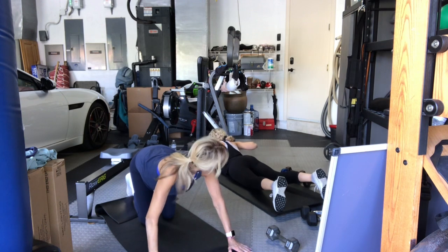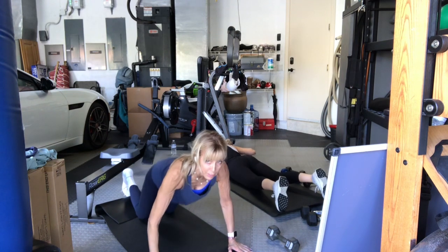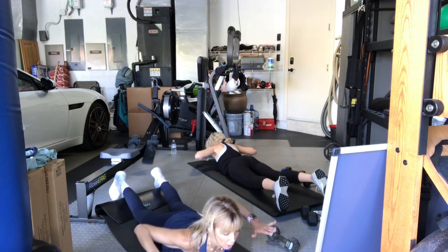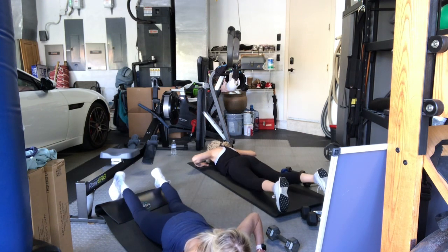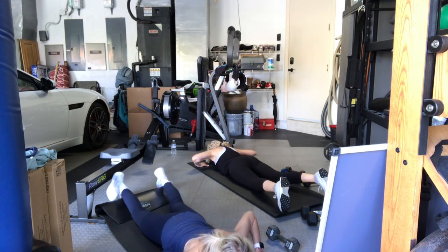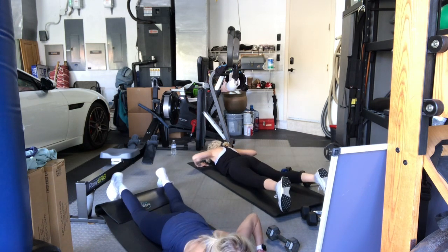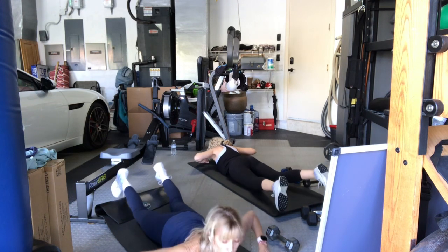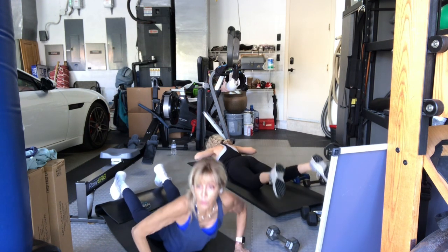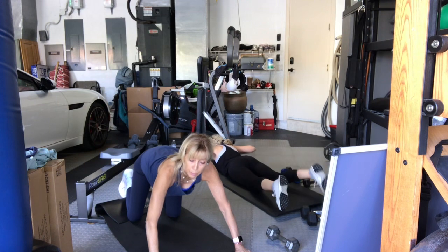Five. Lower body. Together. Try not to bend your knees — keep them soft, but it's from the hip. Six. Upper body. Lower body. Together. Good. Seven. Lower. Together. And eight. Upper. Lower. Together. Nine. Lower. Together. Last one. Upper. Nice. Lower. Together. And push into child's pose. Sit all the way back to your heels — get a little release at your lower back.